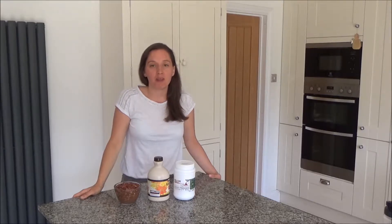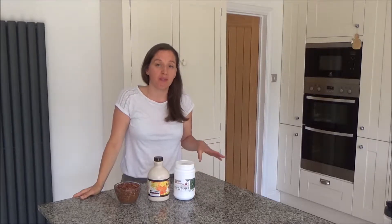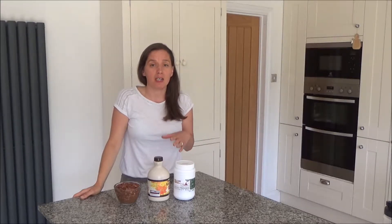Today I want to show you how to make my roasted pecans. Now this recipe, as I say in all of my videos, is really simple and easy to do. It is quite time consuming, but I think the time consuming part is worth the effort.